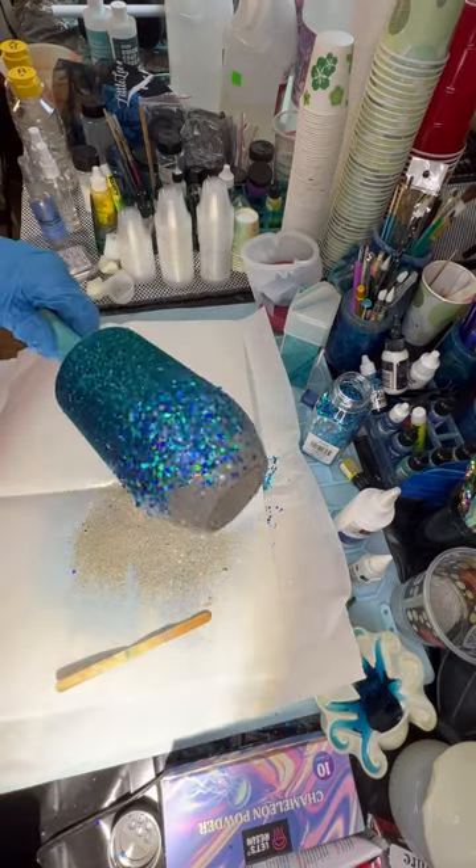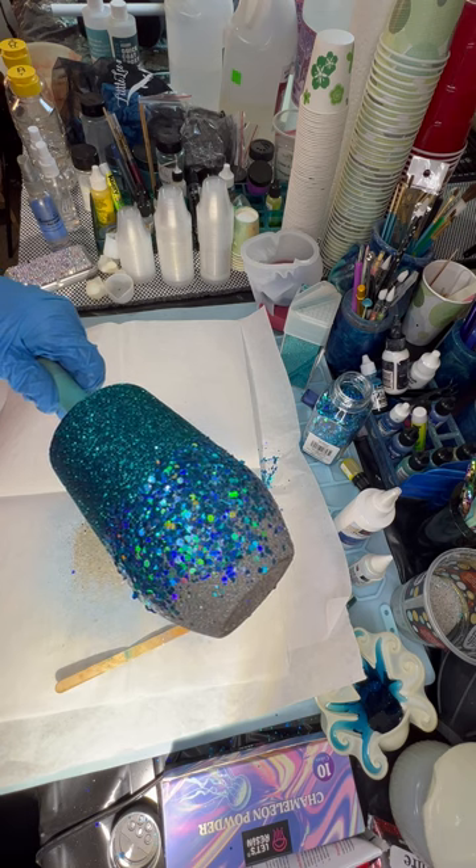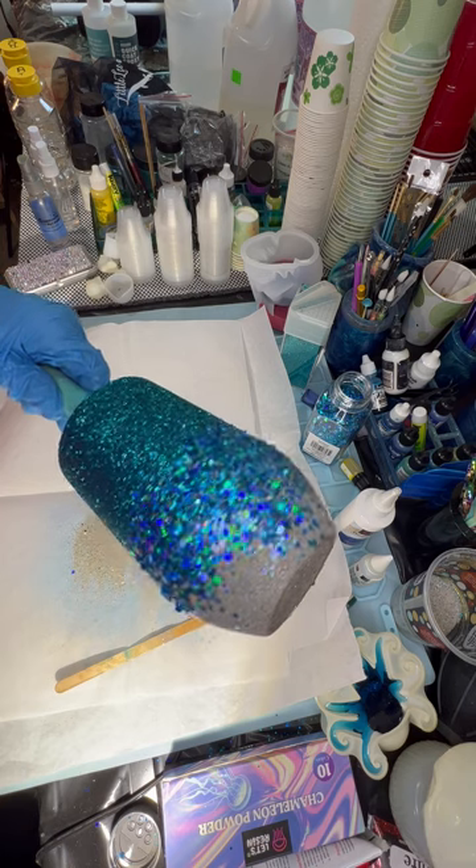I'm going to let her cure for about eight hours and then I'm going to come back and put epoxy on it — I'll see you then.